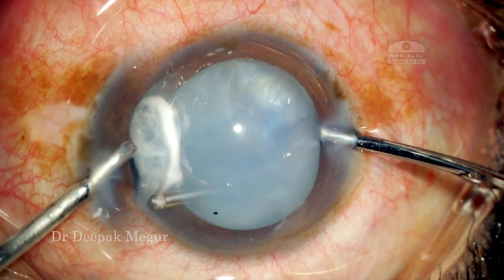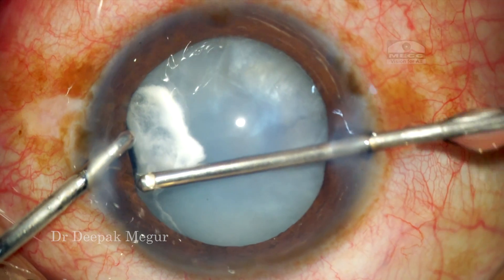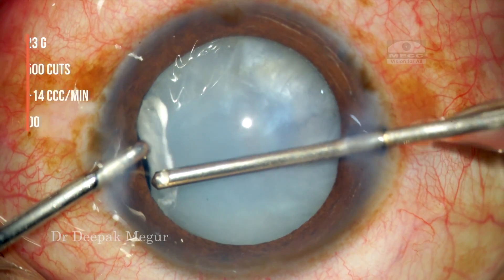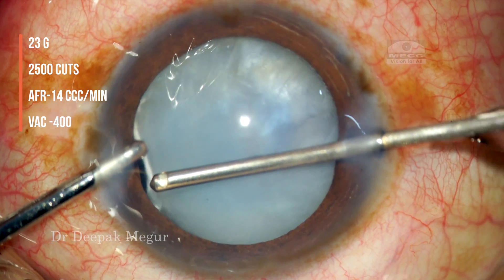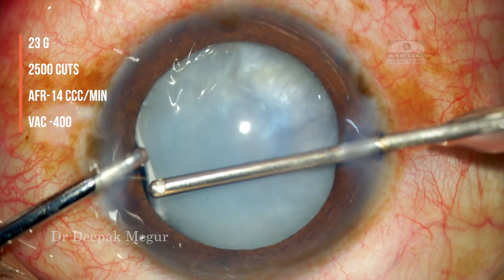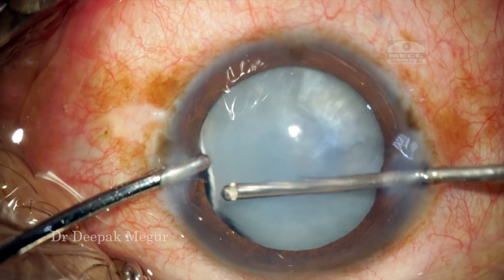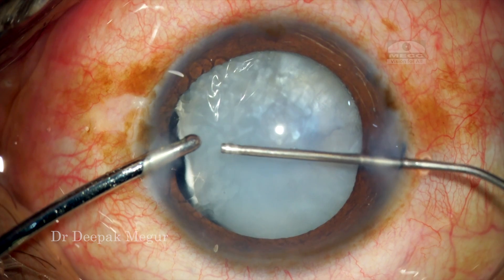The first thing to do in such a scenario is to ensure that we do anterior vitrectomy and remove all the prolapsing vitreous. We can't proceed with the vitreous prolapsing out like this. Using a very low flow rate and high cut rate, I am doing anterior vitrectomy to ensure that the vitreous is cleared off. The high cut rate and very low flow rate ensure that we don't cut the iris or the anterior capsule, and they are prevented from damage.